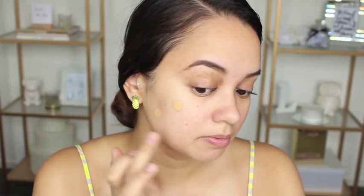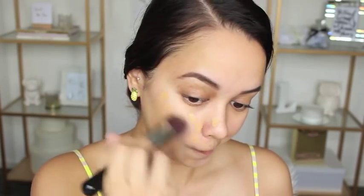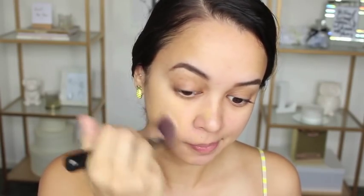So that's two drops — as you can see, it's not very much product, but a little goes a long way. It is very, very watery. I'm just going to take my kabuki and blend it in. I love the color.